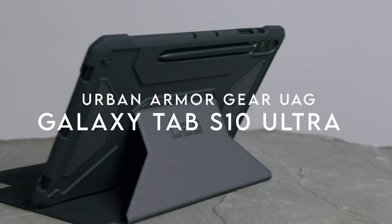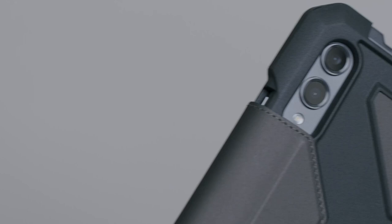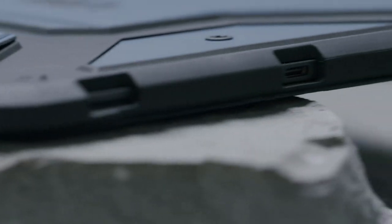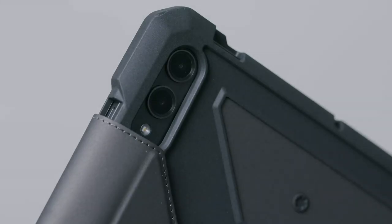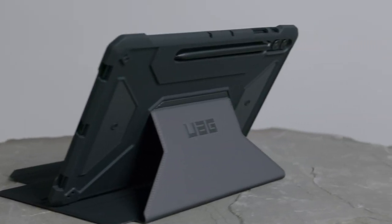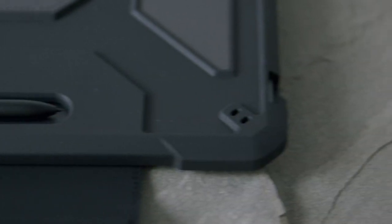On number 3: Urban Armor Gear UAG. Let's dive into the key features of the Urban Armor Gear UAG case for the Samsung Galaxy Tab S10 Ultra and S9 Ultra. This case is all about lightweight, rugged protection. The feather-light composite construction and impact-resistant core offer serious protection while keeping your tablet lightweight. With reinforced corners, it's built to withstand daily wear and tear — perfect for anyone on the go. One standout feature is the adjustable kickstand; whether you're using your tablet for work or watching videos, this multi-angle folio cover transforms your device into a makeshift laptop, making it incredibly versatile.